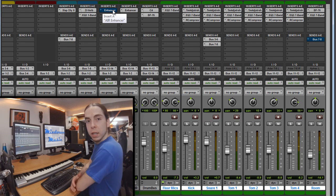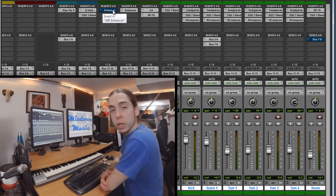So that's how I get my drum sound. I'd love to hear from you guys — if you have any questions or comments, please let me know in the comment area below. Otherwise, see you guys next time.